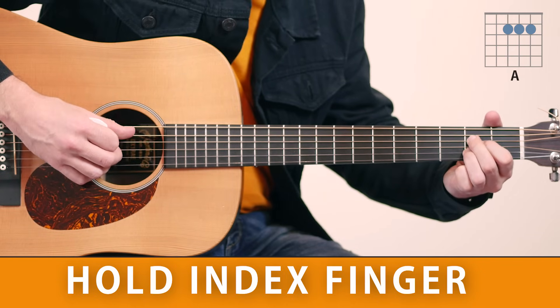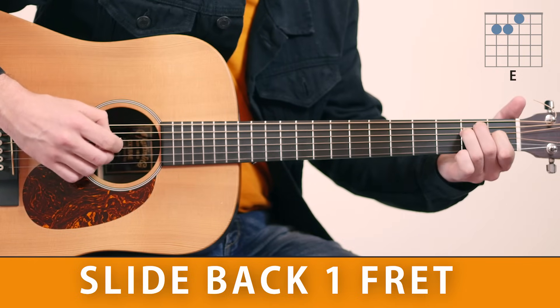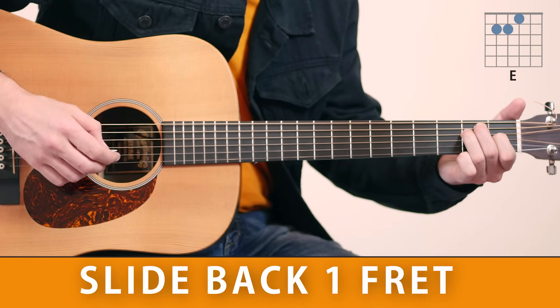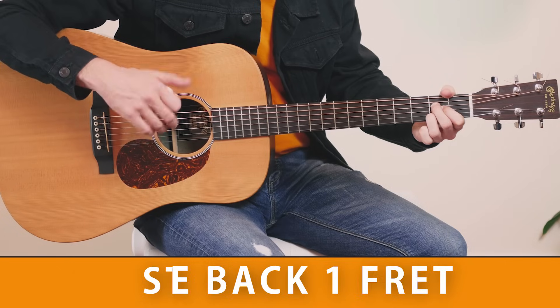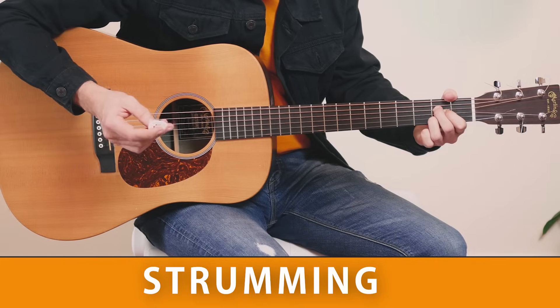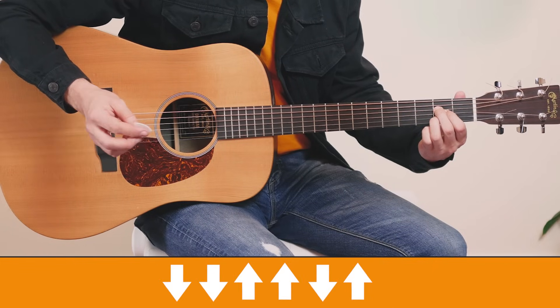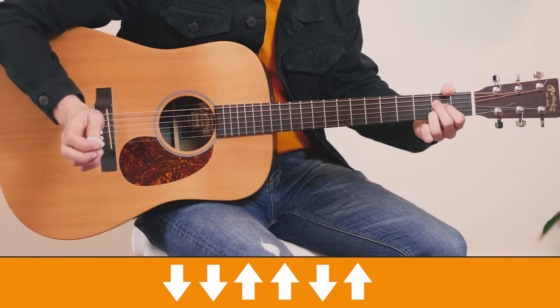The last chord is the E chord. You can slide with your first finger one fret down and here we have the E. Now, eventually you want to improvise your strumming a bit and just play whatever your feeling tells you to. But if you're a beginner, I suggest you play the down, down, up, up, down, up pattern — very well known. Here it is.